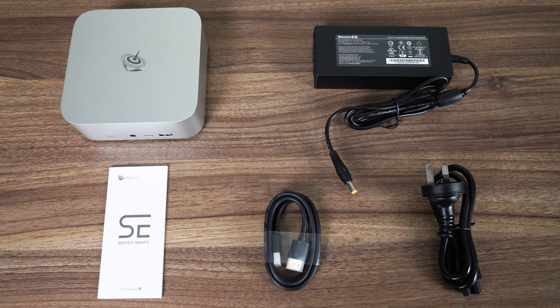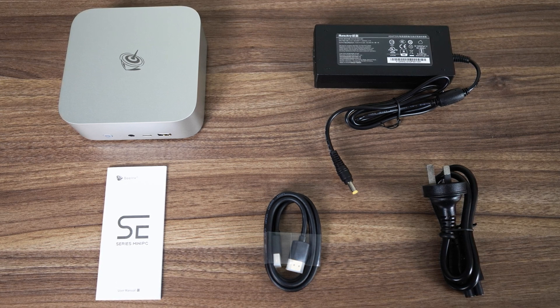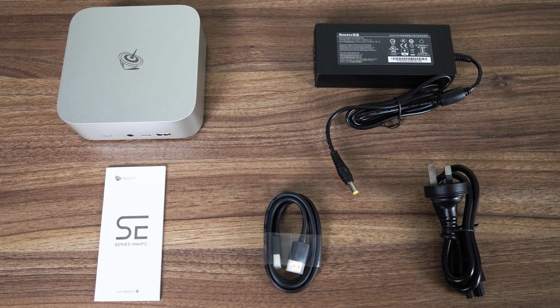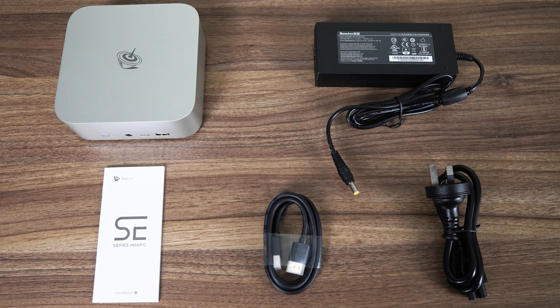In the box is a power supply and HDMI cable. This is the same chunky power supply received with the Beelink Sur 8, but in the comments of that video it was mentioned that the North American model comes with a more compact PSU.